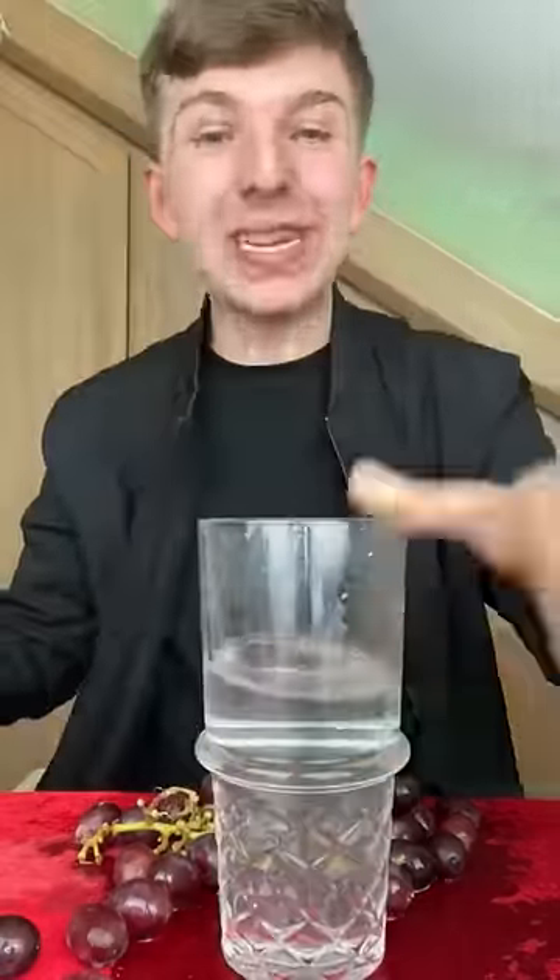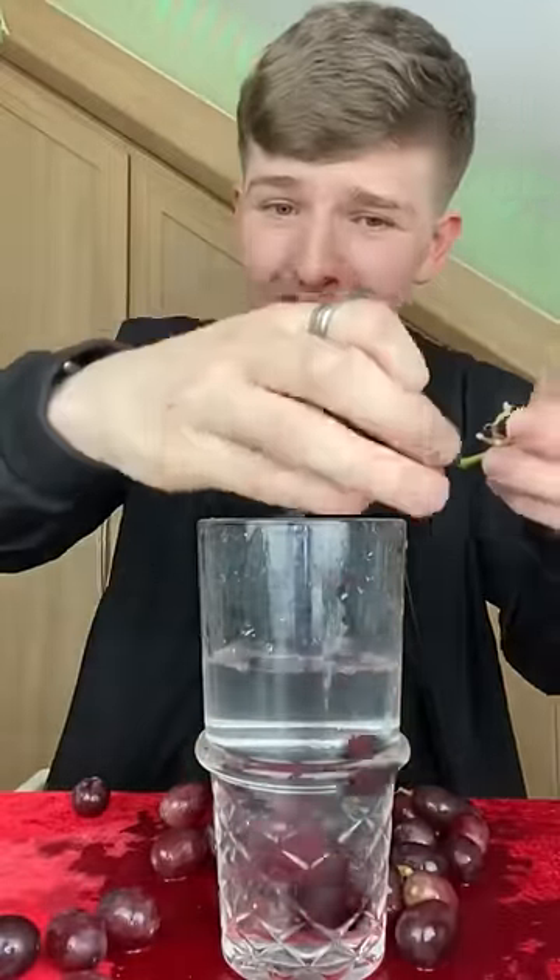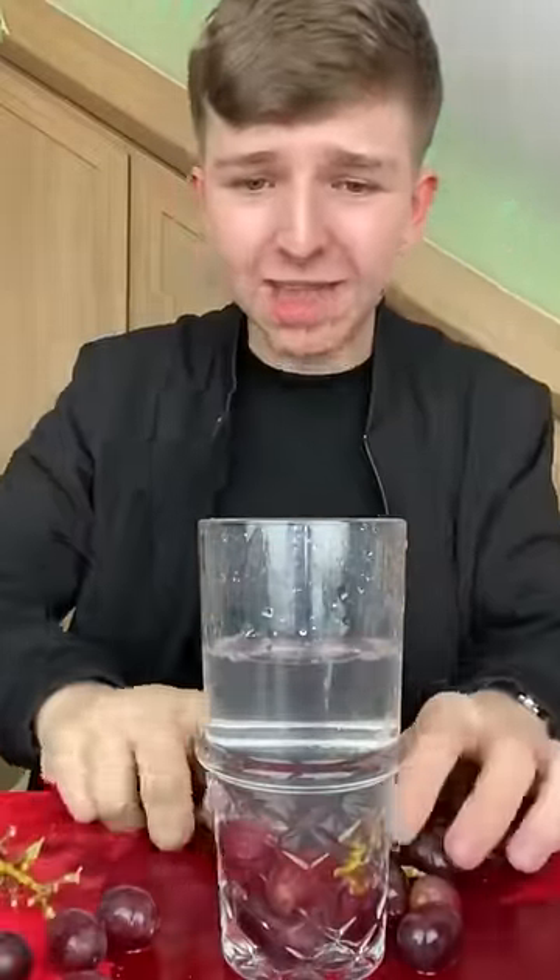Here's how you make instant juice at home. You take a glass of water just like this, then you take some grapes and place the grapes inside of the glass of water just like that.